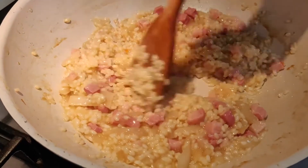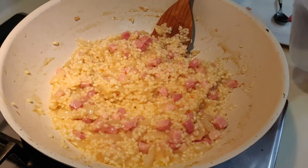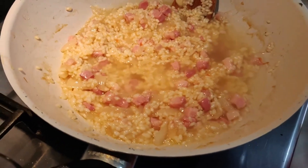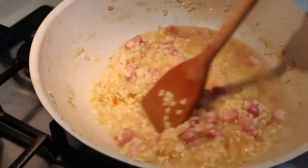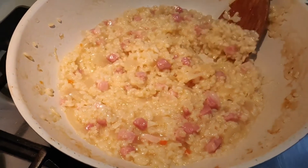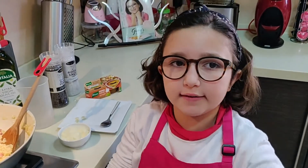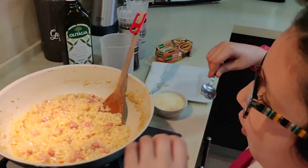The stock has been absorbed, and now I'm going to keep repeating this process until I use up all the stock, continuing to add a little water at a time.